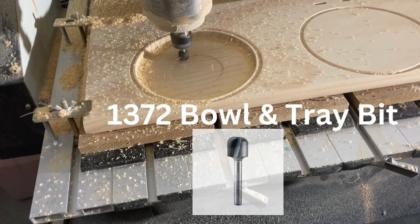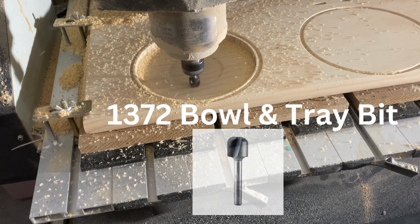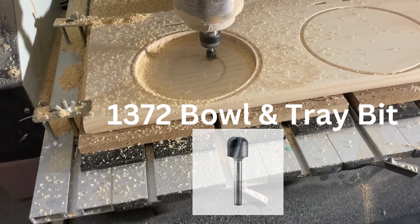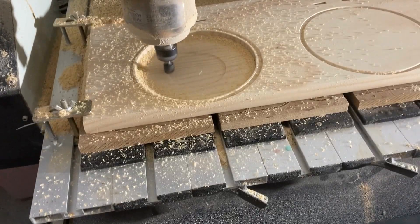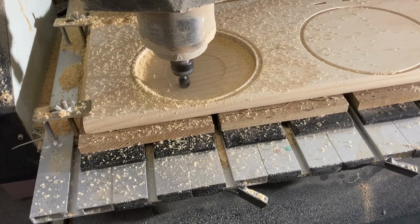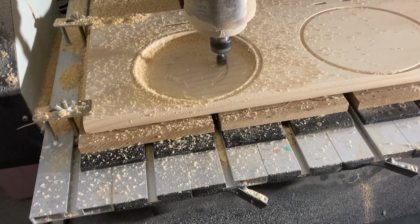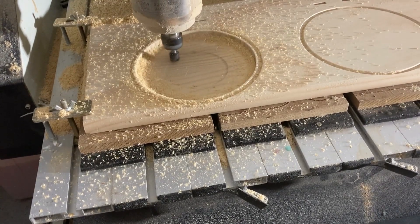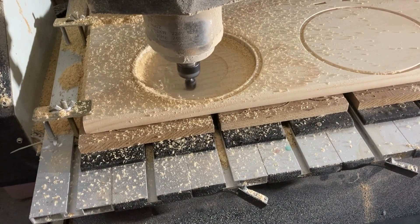Hello everyone. In this video, I will show you how to use the Whiteside 1372 Bowl and Tray Bit to carve bowls. If you're interested in using a CNC machine to carve bowls, the 1372 Bowl and Tray Bit combined with VCarve Pro can help you achieve precise and efficient results. In this 5-minute video, we'll go over the basics of using the 1372 Bowl and Tray Bit and VCarve Pro to carve bowls with a CNC machine.